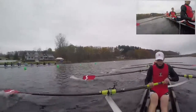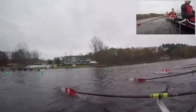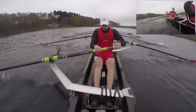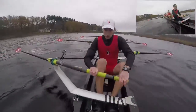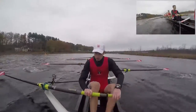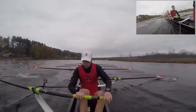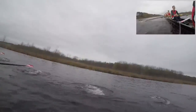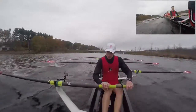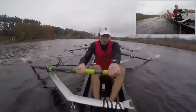Getting the bodies out, in 2, we're going to be on, 1, 2, we're on right here. Take a 10, 1, get that power up, 2, 3, getting the bodies out together, 4, that's nice guys, 5, hold that power up, 6, 7, bodies out of the bow at the same time, 8, sharp catch, sharp catch right here, 9, and 10.